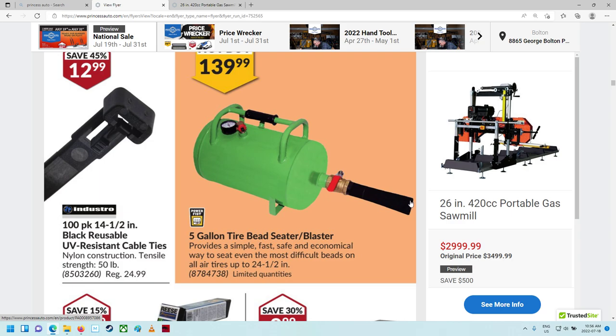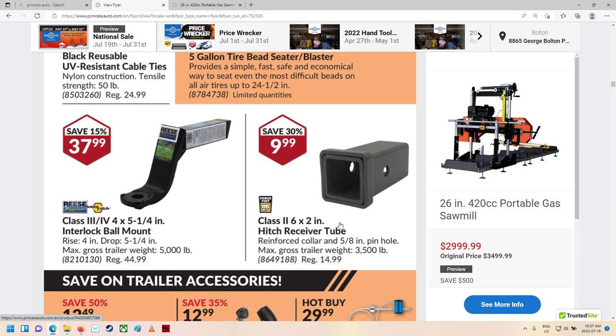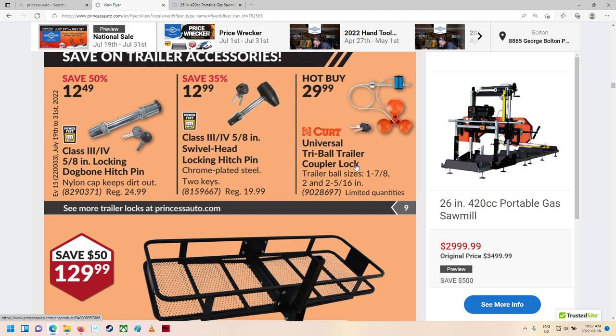These things — you fill them full of air and put them in the bead of your tire, and it rushes a whole bunch of air in as you're trying to fill it. Sometimes they work, other times you're not going to close that gap — you need a little more help. Some trailer ball mounts and hitch receiver tubes. I actually made one of these — I think it was for an old Gator we had, and it worked pretty good. Trailer locking stuff — thieves just love busting this stuff off. They just bust it off and it's gone in no time.